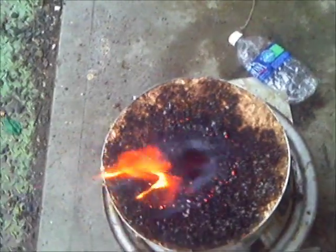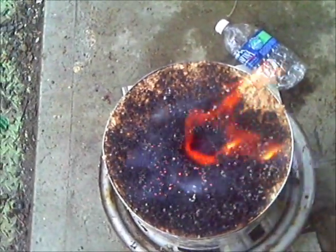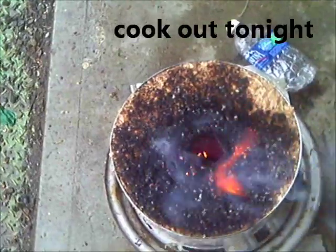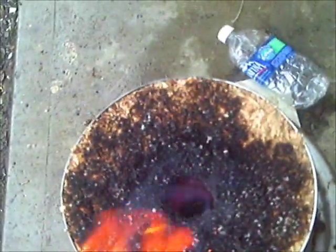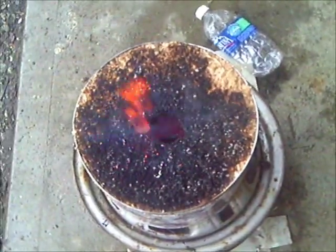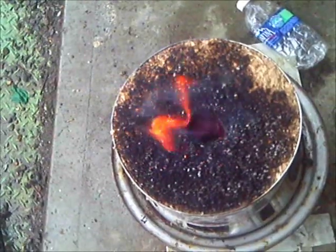I put a grate on top and it put the fire out at the top. But you see it glowing red down inside? It is glowing inside and putting off some smoke. That burns at the top. I put this little grate over it just to see what it would do — it actually put out the flame on top that was holding the smoke in check. So there's very little smoke coming off of this, and it's just glowing red down inside. This may last eight hours. I'm thinking I like it.